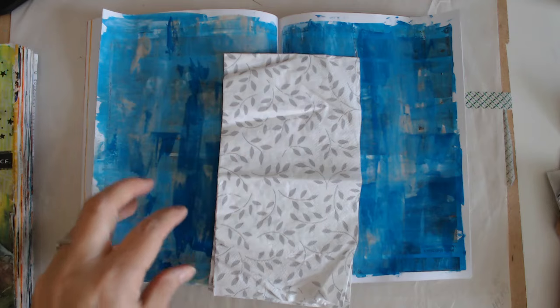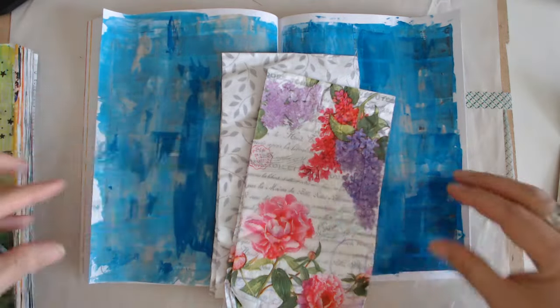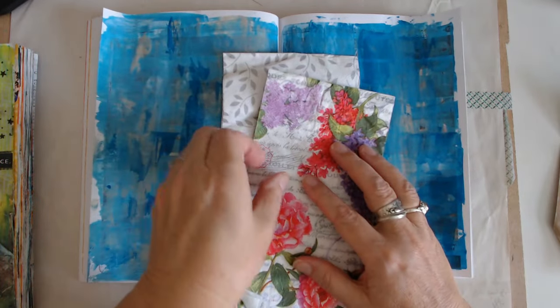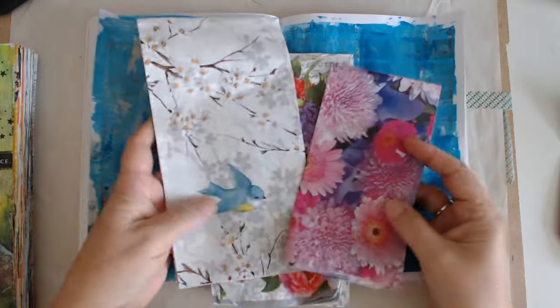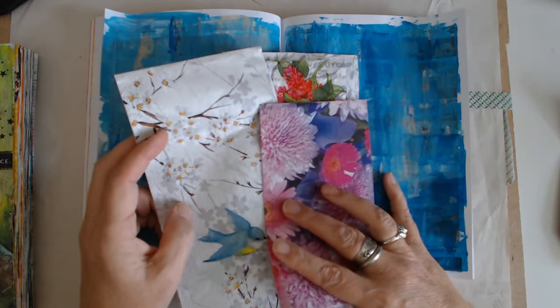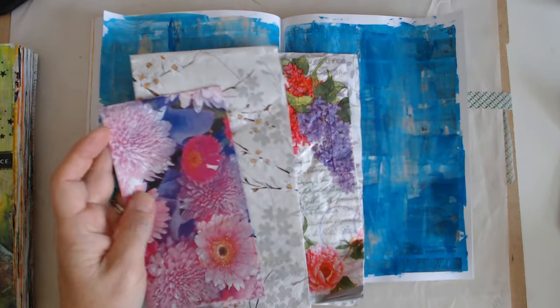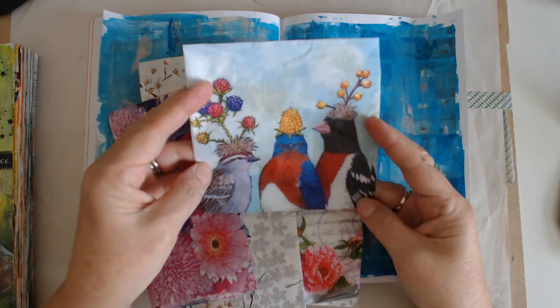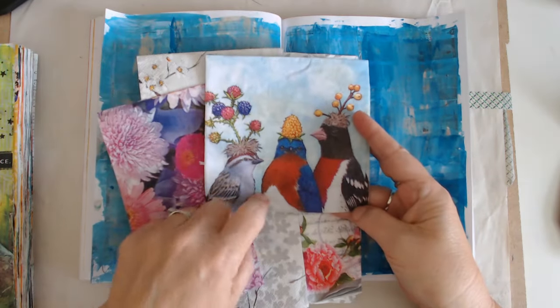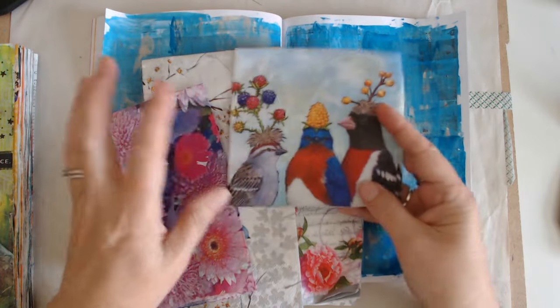With the napkins, when I'm using them for the bits and pieces, I'm not trying to do a focal point. When you go to your friend's house and they have cake and little napkins that you think are pretty, just put yours in your purse — that way you'll start your little collection. This one I got from a friend's house. This would not be one I'd use for bits and pieces, but it would be great for a focal point.